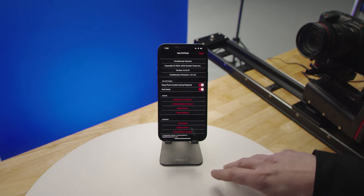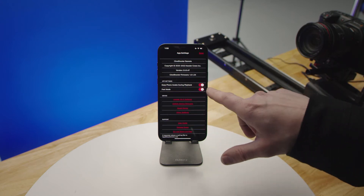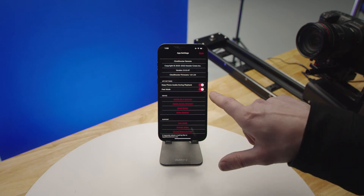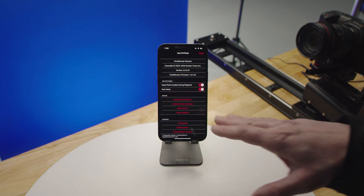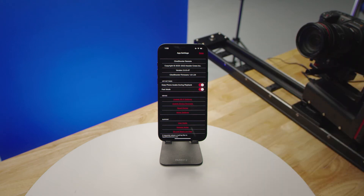Then you have your master settings. In here you have your keep-phone-awake setting and fast mode, which allows the motors to wind up to their maximum speed. You may want to turn that off if you're doing interviews — this will reduce the motors to a slower speed that will be nearly inaudible at all times, keeping you to a speed that cannot be picked up by microphone.